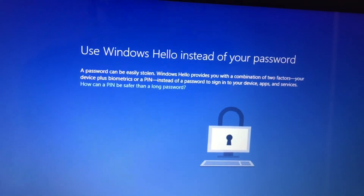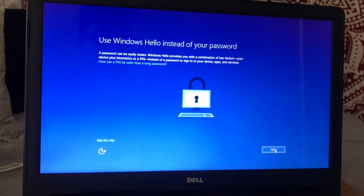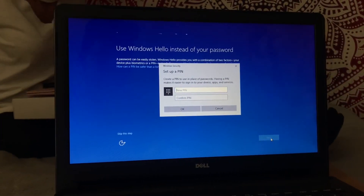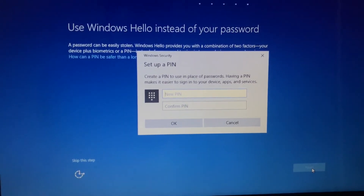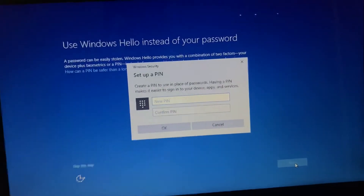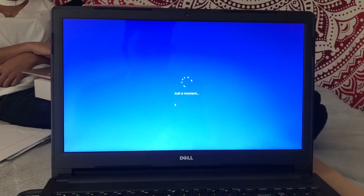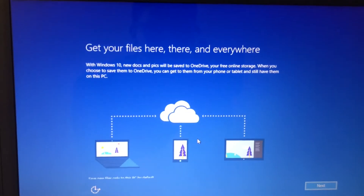Once you click next, it says use Windows Hello instead of your password. This one I honestly would suggest using. Basically, instead of using a normal password, you're just using a PIN. Your PIN could be with letters or numbers and stuff like that, but it's essentially more protected. So right here we have our PIN set up — I'm going to go ahead and just bypass this real quick. You can make it pretty much as long as you want. It's honestly the best way of having your computer set up — it's harder for hackers to break your codes.